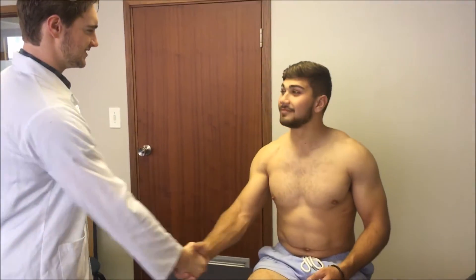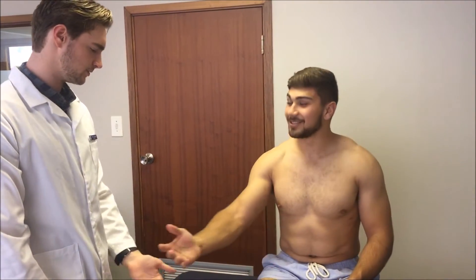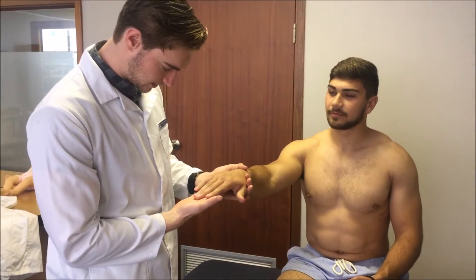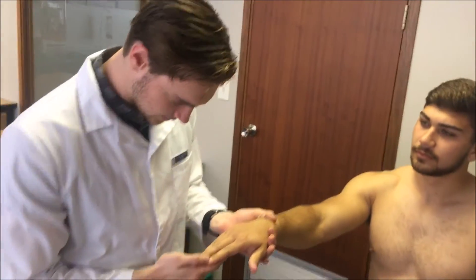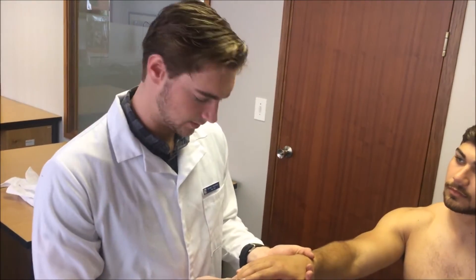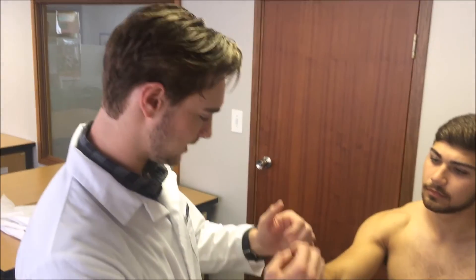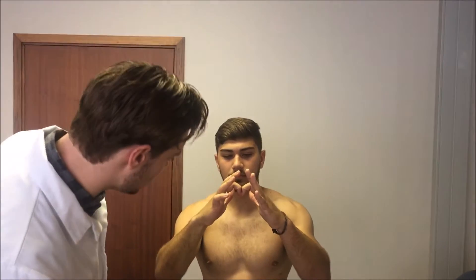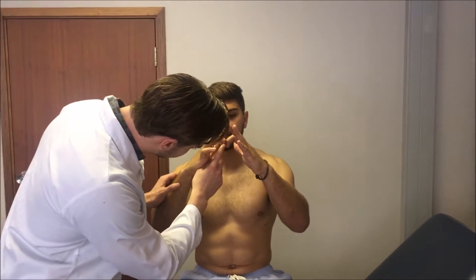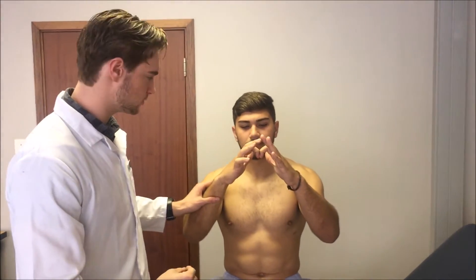Dr. Haynes introduces himself to the patient and asks to examine the hand. Looking at his hand, I see a nice pale complexion of his fingers, which rules out any sign of peripheral cyanosis and anaemia. Would you mind placing your fingers together like this? I am checking for clubbing — this is called the Schamroth test. If they make a nice diamond formation then it rules out clubbing. As you can see there are nice diamond formations forming between his fingers, which rules out signs of clubbing.